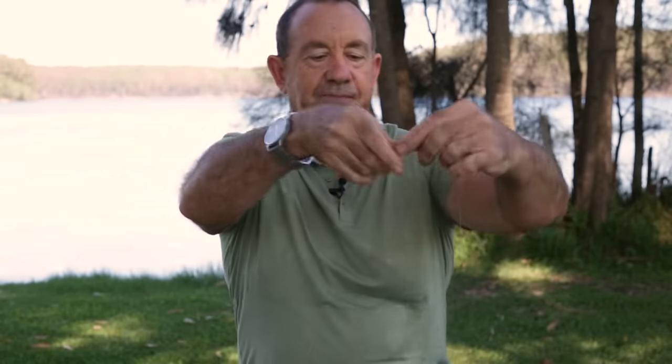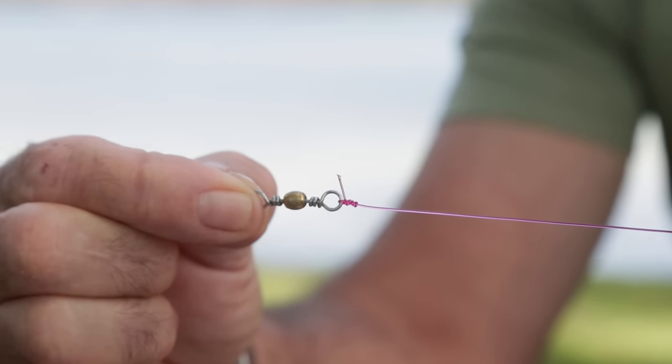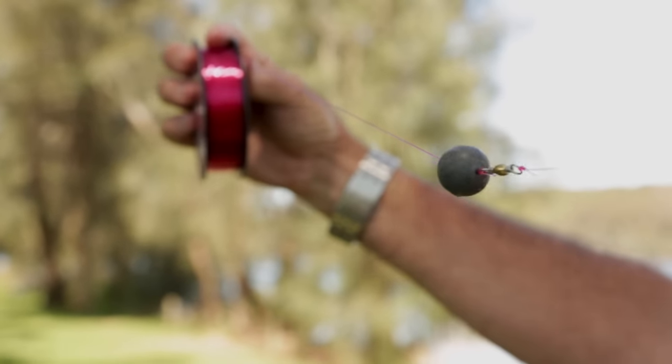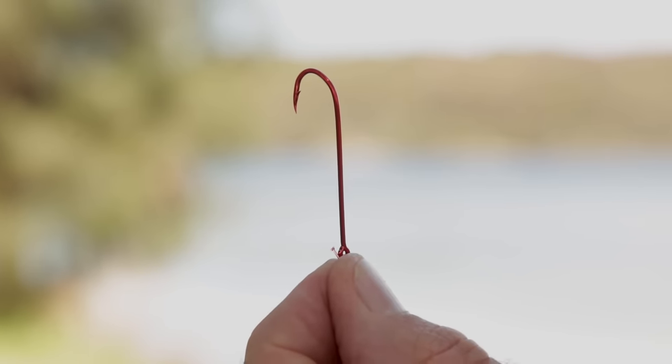First up there's your sinker and a swivel, but we need a leader. I don't like to use too long a leader because when you cast it just flies around in the air too much — it doesn't fly as nicely. I reckon a leader about 40 to 50 centimeters is good. Now I'm just going to tie the other end of the swivel. This is 15 kilo line, it's a little bit harder to work with.